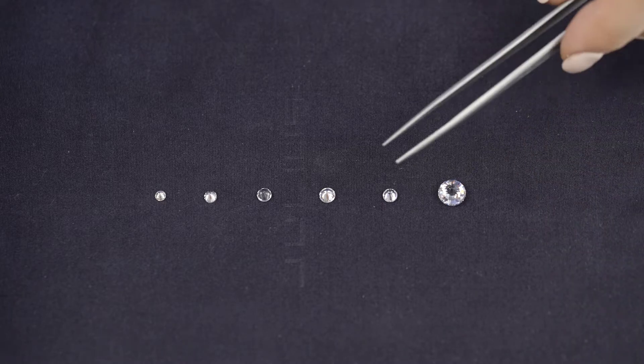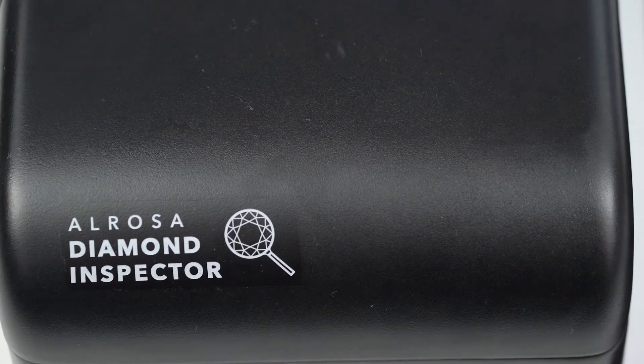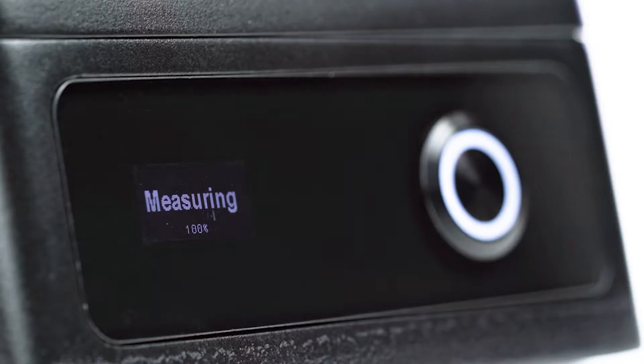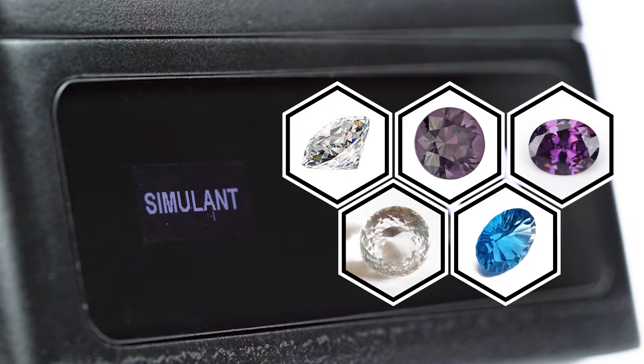Let's take a cubic zirconia, which is a synthesized stone, and test it using the device. The result is 'simulant.' Now let's test a moissanite — the result again is 'simulant.' The same way one can test glass, quartz, spinel, topaz, amethyst, and other brilliant cut stones. The device will show the same result: 'simulant.'